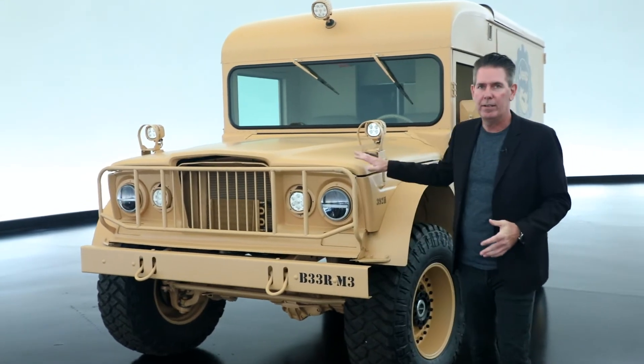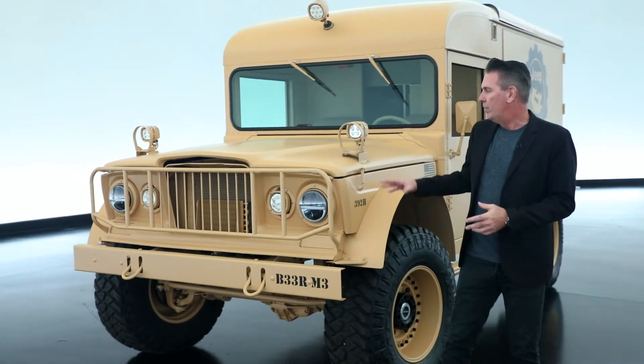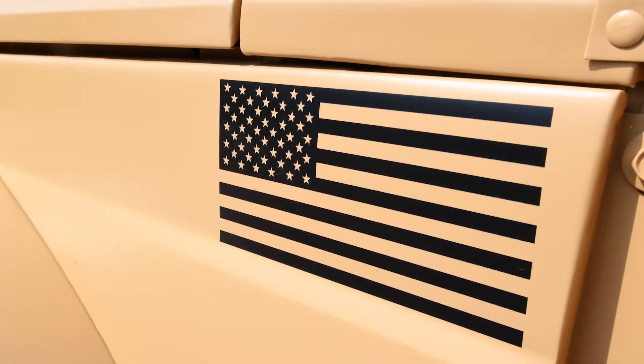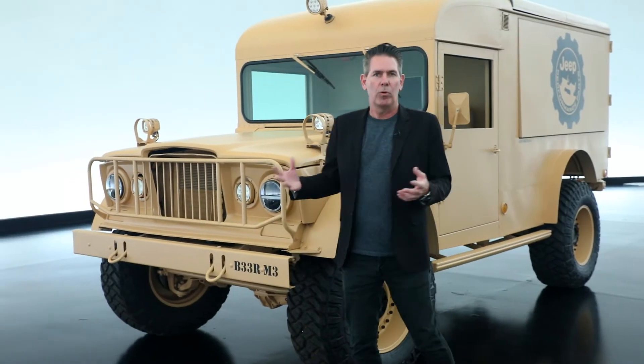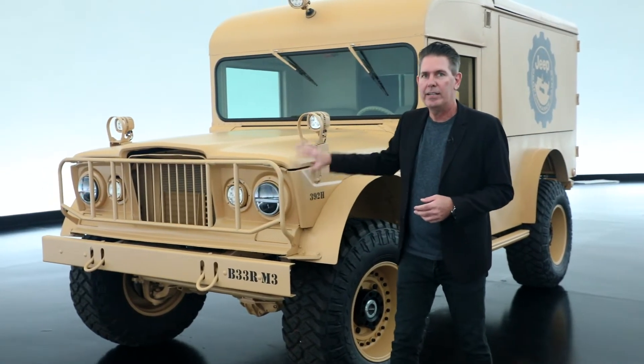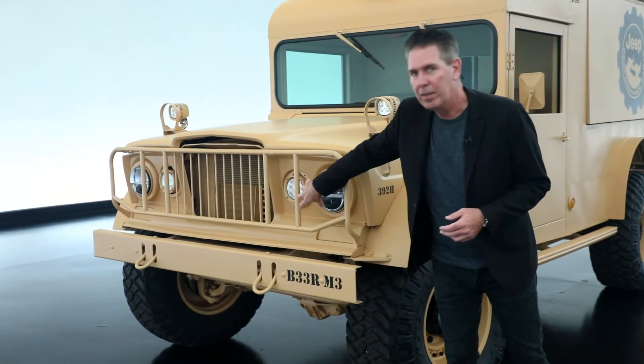Super cool, finished in desert tan. This vehicle is a 1967 that started life as a military ambulance, which we've converted into our latest vehicle. We've raided the Jeep Performance Parts catalog as much as we could, and you see that with the LED lighting, 5-inch lighting, and some custom things up front.